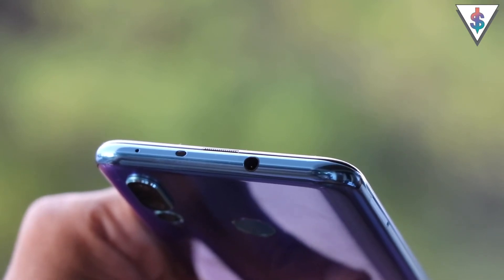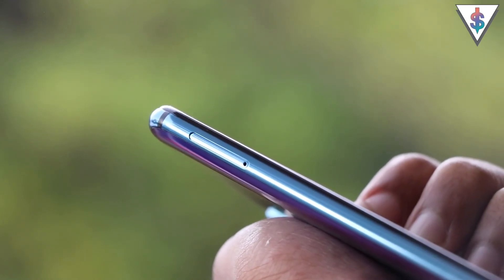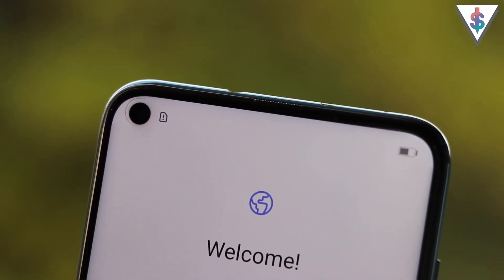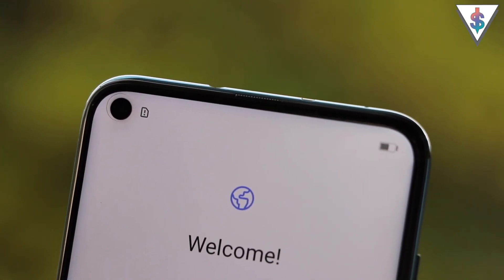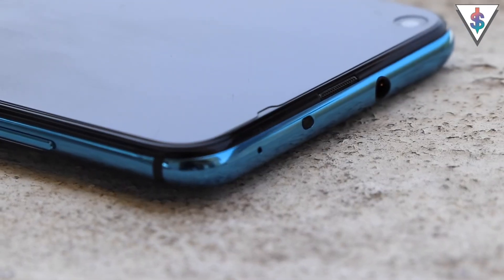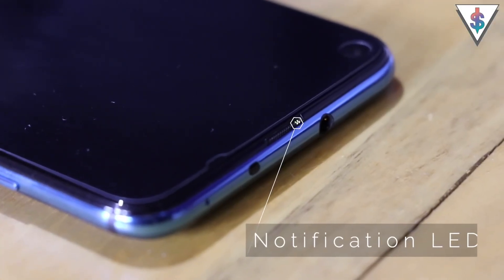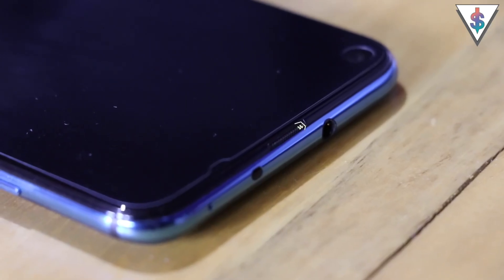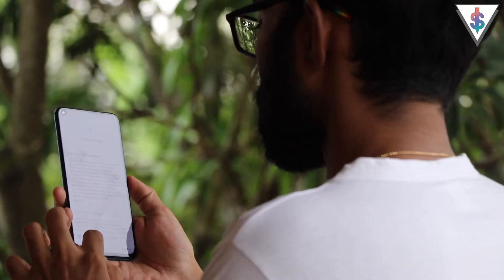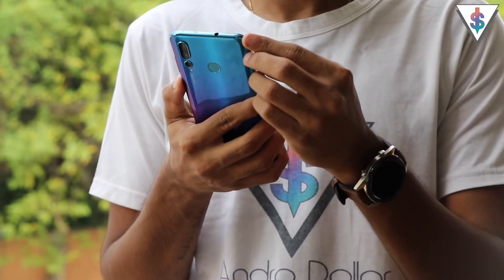On the right-hand side we have the volume rockers along with the power button. At the top we have a secondary noise-cancellation microphone, the proximity sensor, and the 3.5mm headphone jack. On the left-hand side we find the SIM tray. To accommodate the full display, the Nova 4 has the punch hole on the top left, and the earpiece has been moved to the very top of the phone. Huawei has also crammed in a notification LED light to the left side of the earpiece.